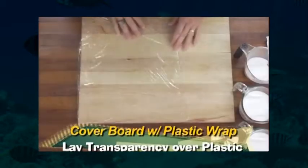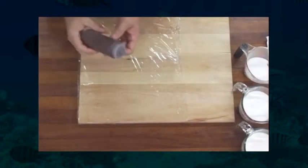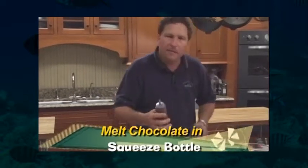I've got some plastic wrap on top of the cutting board so we don't make a mess. And this is a squeeze bottle with what are basically called candy melts. It's not true chocolate, but you don't have to temper chocolate or go through all the stuff you usually have to do with regular chocolate. You put it in this squeeze bottle, put it in the microwave — follow the instructions, about 45 seconds — and it comes out nice and hot and melted.